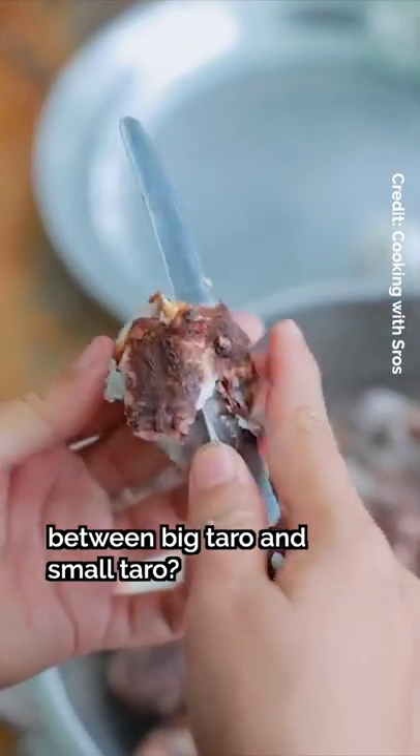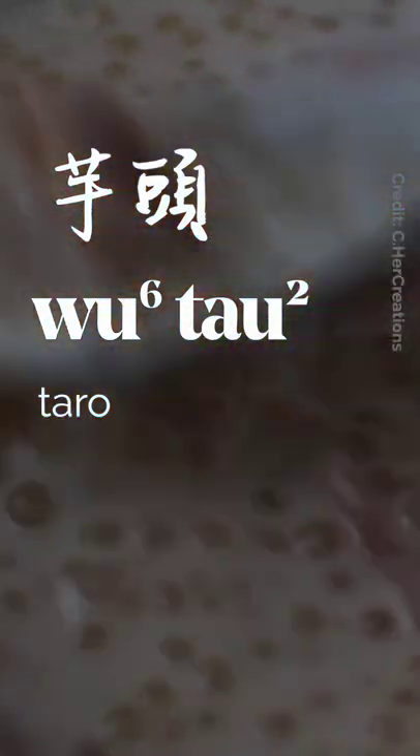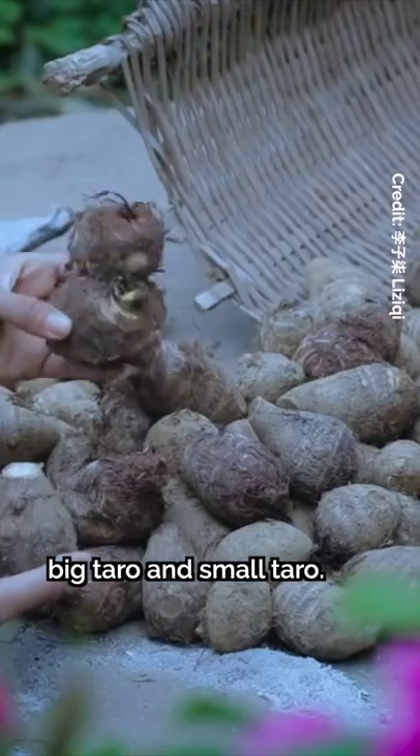Do you know the difference between big taro and small taro? In Cantonese, taro is called wu tou, and it's a staple of Chinese dishes and desserts. There are many varieties, but the two types used most frequently in Chinese cooking are referred to as big taro and small taro.